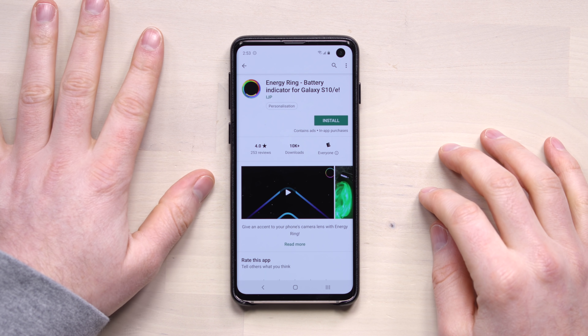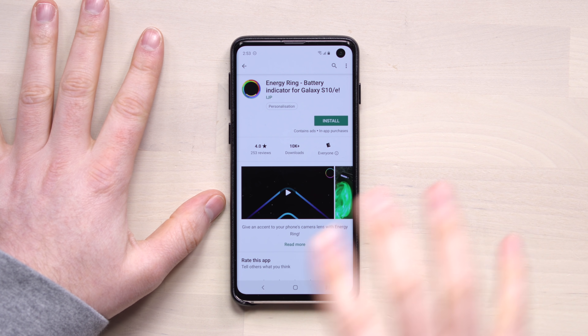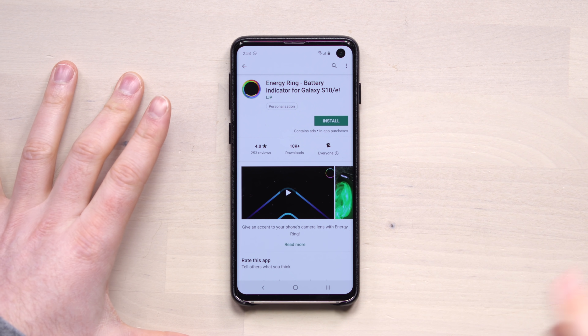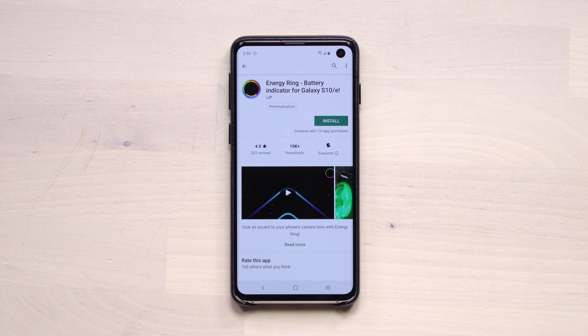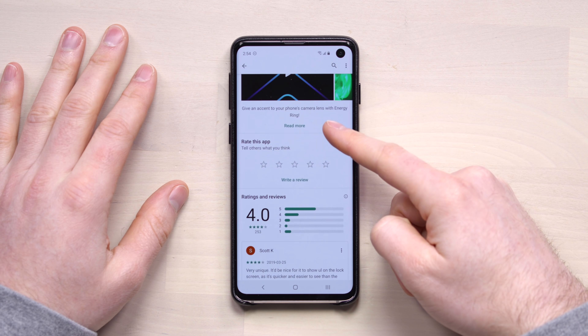It's an app that takes that hole punch and turns it into a battery indicator — Energy Ring battery indicator for Galaxy S10 and S10e. This will not work with the Plus; it's specific to the circular cutout, which I personally think is the better looking cutout.